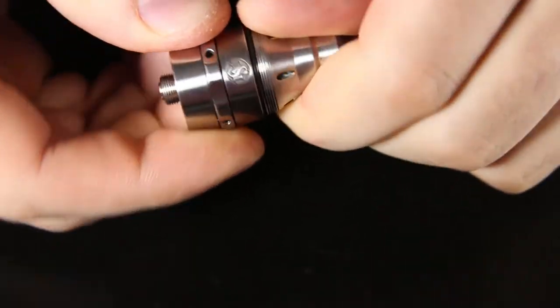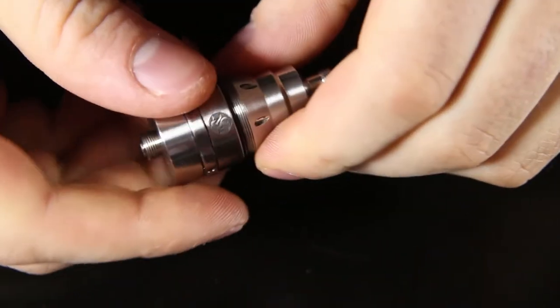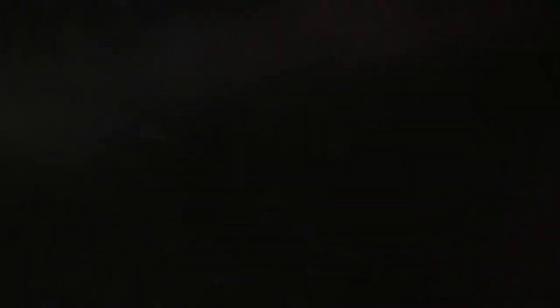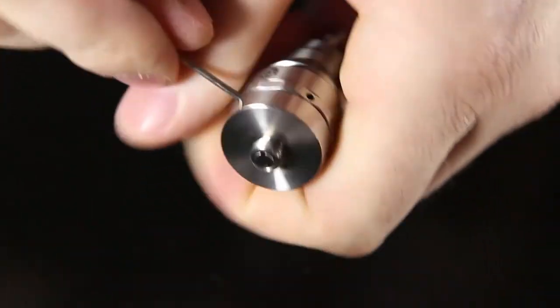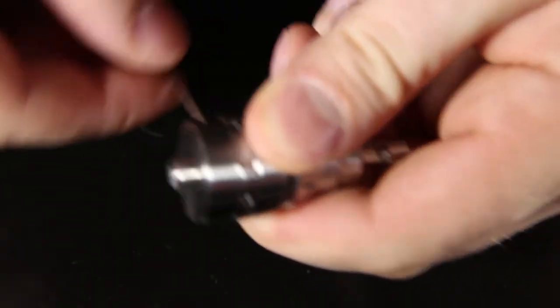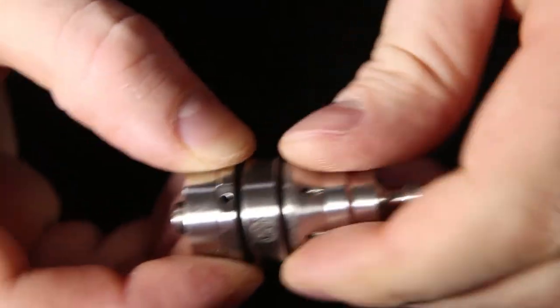Just get yourself a mini screwdriver or something and you'll be able to get off the build deck section fairly easily. I'm going to grab a screwdriver or allen wrench and we'll see if we can get the build deck off. Just stick it right in there and twist it counterclockwise. There we go — takes a little bit for the O-rings to loosen up, but with a little wear and tear I think it'll get easier.